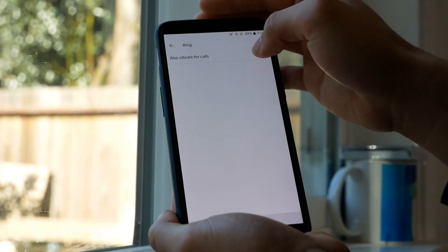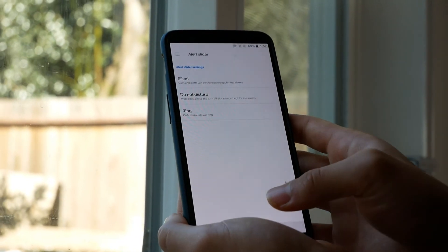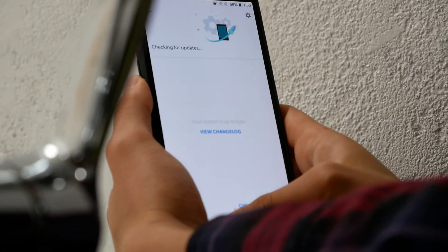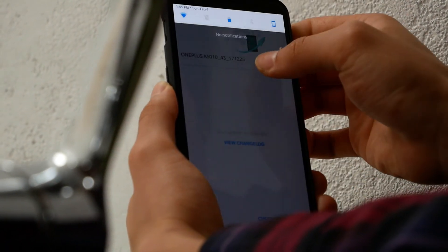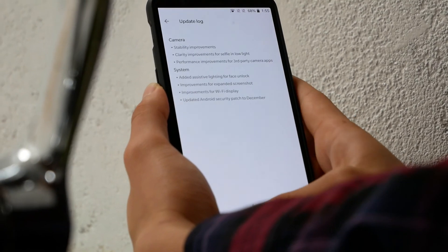The last tip is checking for system updates. Dive into Settings one more time and go to System Updates. Something great about this is that you can click on Changelog and it will show you the features that were added the last time you did an update, so you can see exactly what was changed.